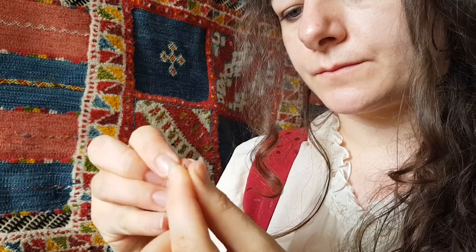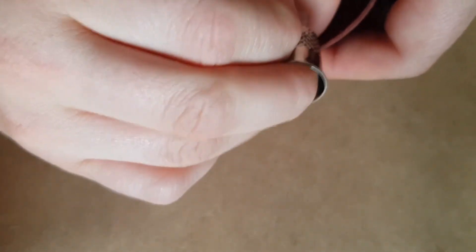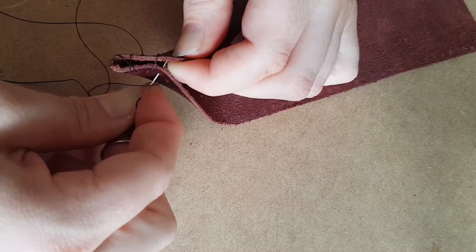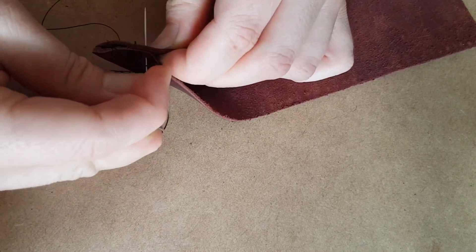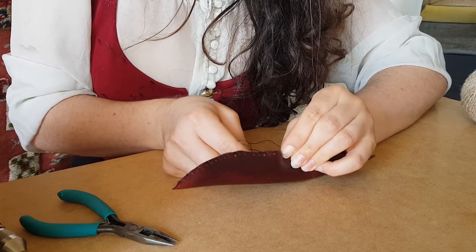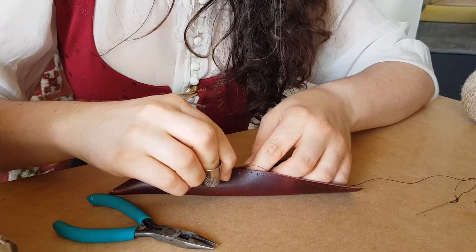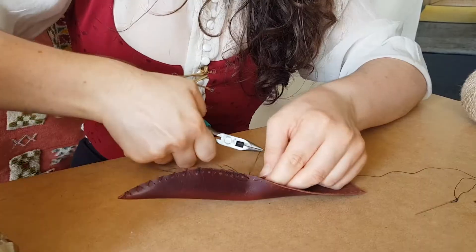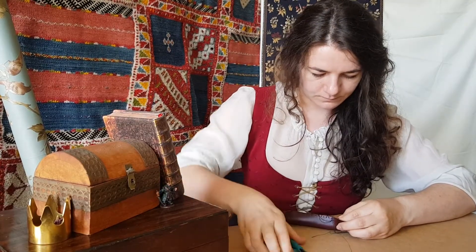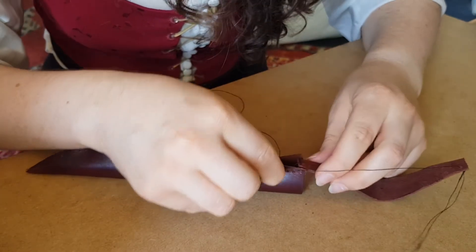Start with a thread with a needle on each end. I'm doing an X stitch up the back for a very slight decorative element. Finish it off by attaching the belt loop on either side of your holster seam and continuing the X stitch.